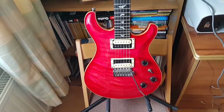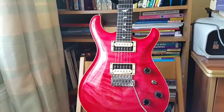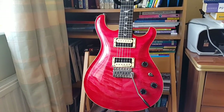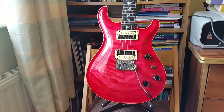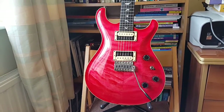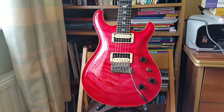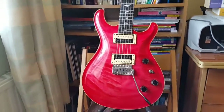I think they call this model the Star Sapphire. I'll make a demonstration video quite soon. Thanks for checking me out — if you haven't already, please like, comment, and subscribe!